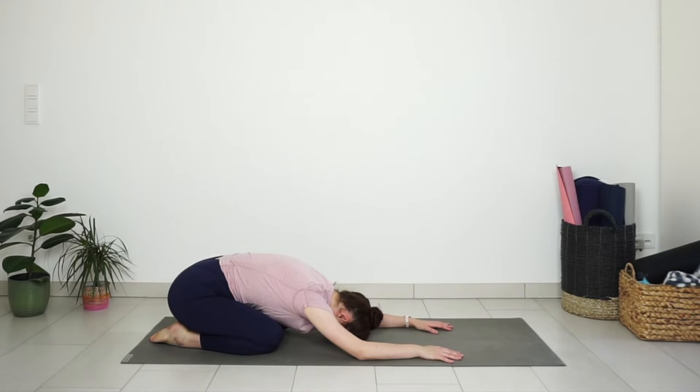Try to deepen your inhales and elongate your exhales.